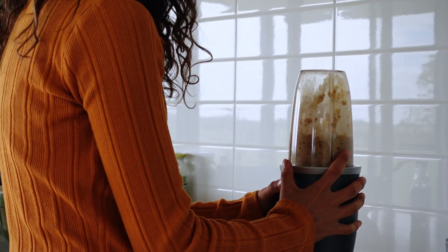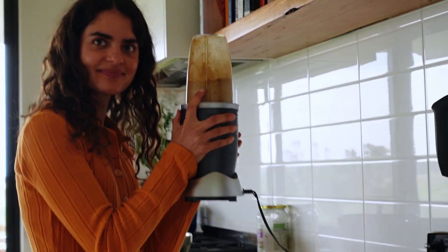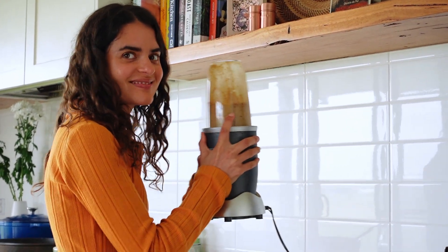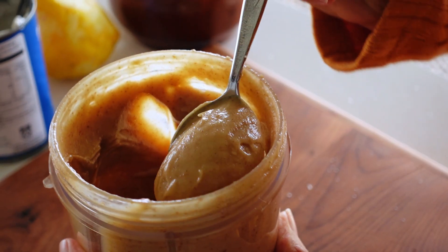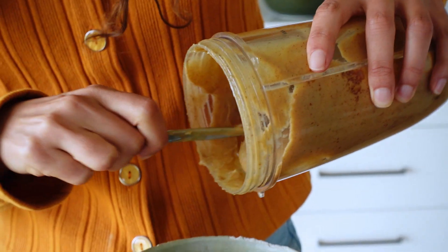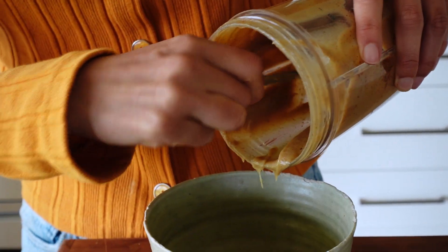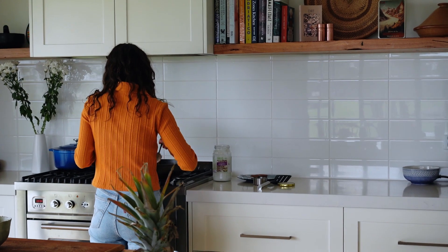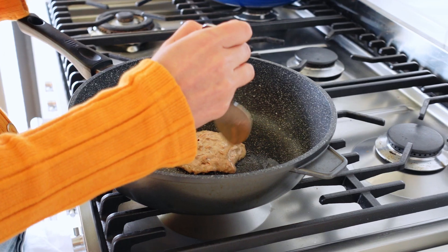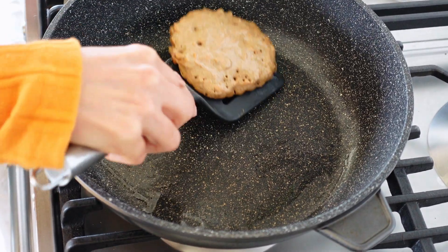You can add a little splash of water just to thin it out if you need to. And then it should be thick and gooey. It's a really versatile caramel you can use in kind of any sweet dish — even spooned on oats is really good. And then we just fry the pancakes off in a little bit of coconut oil, about a couple of tablespoons per pancake.